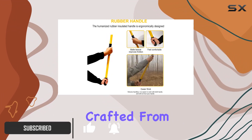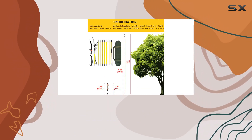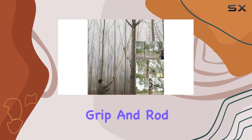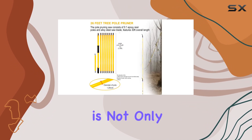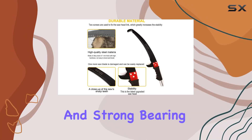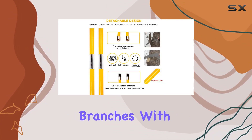The saw blade, crafted from high hardness alloy steel, ensures sharp, precise cuts and durability over time. Paired with a thickened epoxy resin grip and rod, this pruner is not only lightweight but also boasts excellent insulation, corrosion resistance, and strong bearing capacity, making it ideal for pruning larger branches with ease.